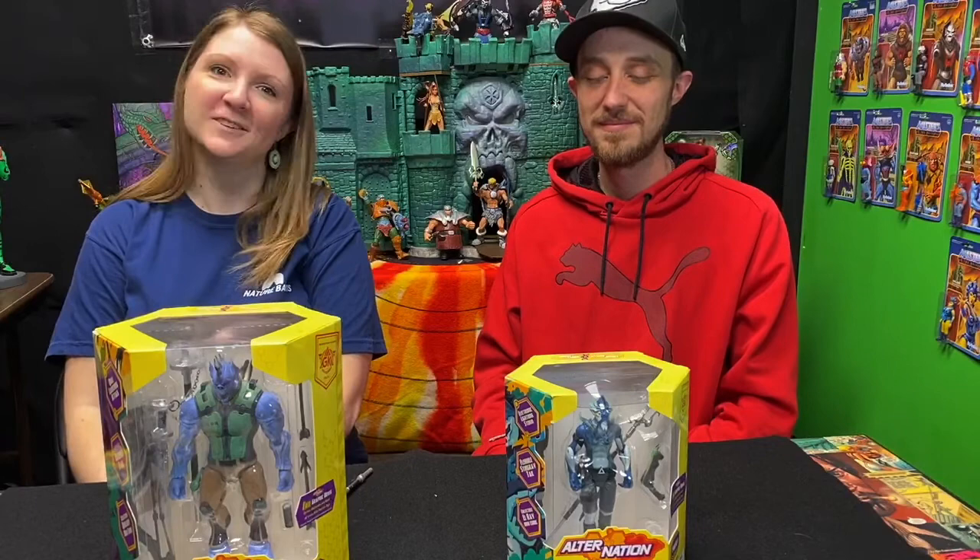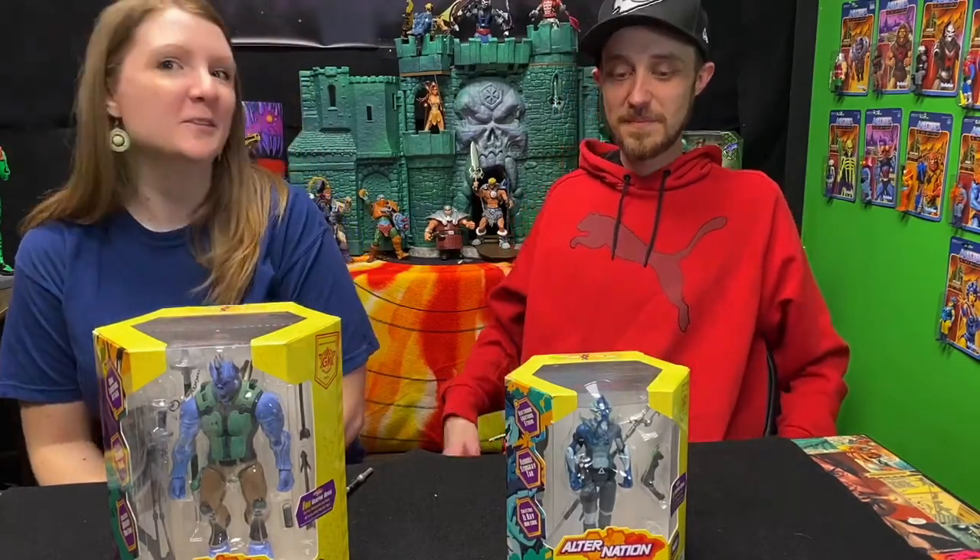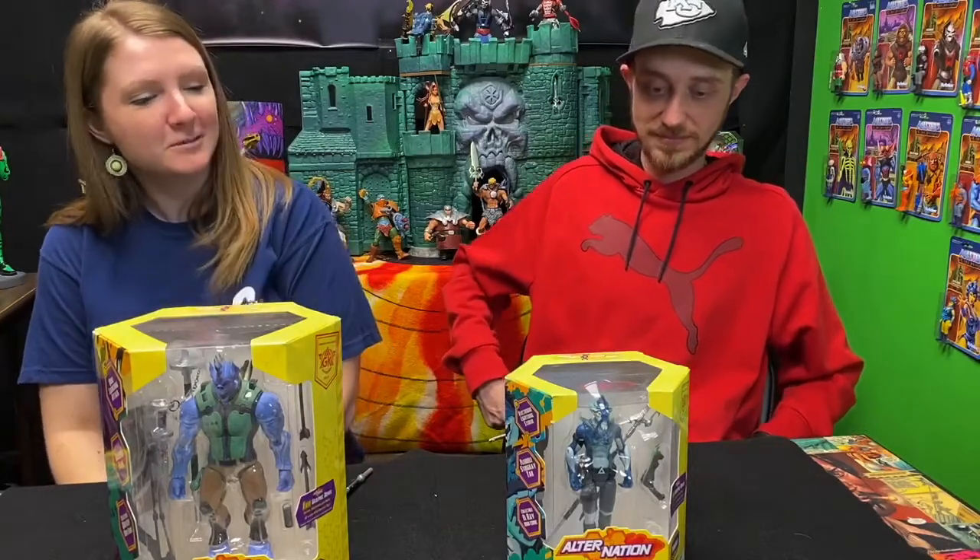Hi, and welcome to Highly Articulated Toy Reviews. I am Amy, here with Kyle, and today we are talking about Alternation Figures by Panda Moomy Toys.